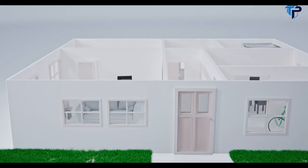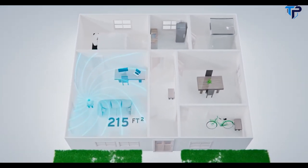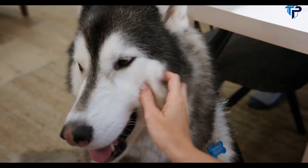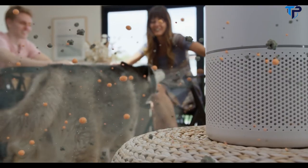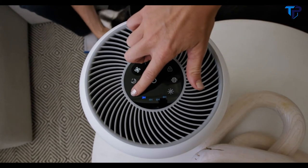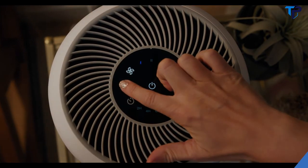The Core 300 covers up to 215 square feet and 20 square meters, making it perfect for medium-sized living rooms, kitchens and bedrooms. Our filters capture pollen, pet dander, as well as smoke and unpleasant odors. Choose between three fan speeds and four timer settings depending on the needs of your environment. Want something quieter? Turn on sleep mode when it's time for bed.